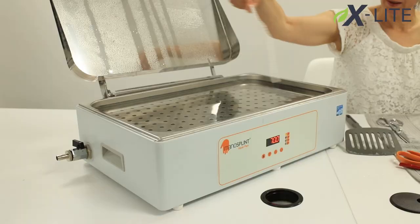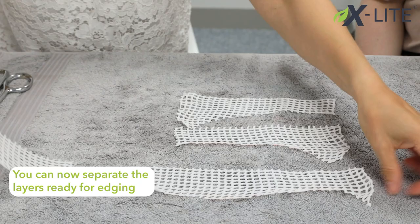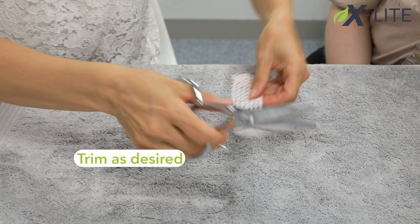Now activate the offcuts in the heat pan. You can now separate the layers ready for edging. Trim down the offcuts as desired. Once activated in the heat pan, you can edge your splint.